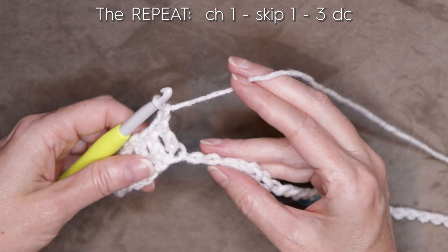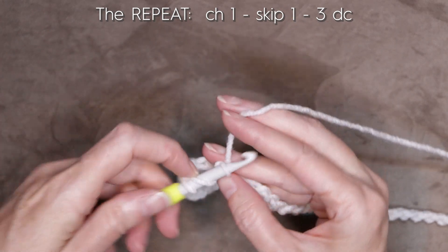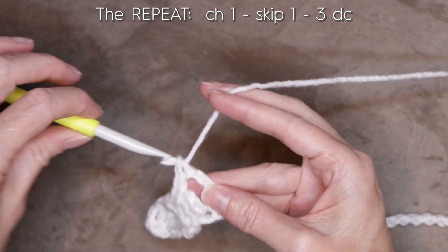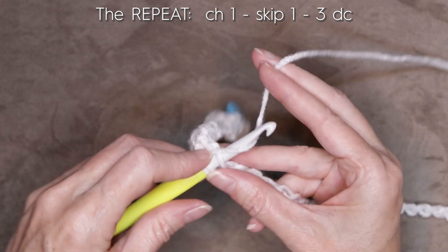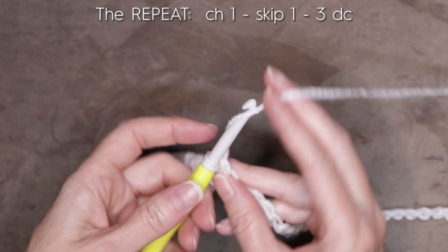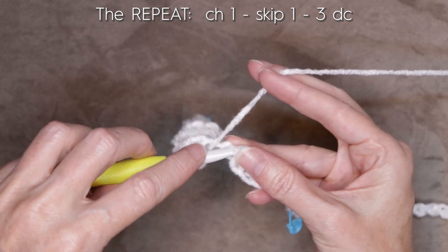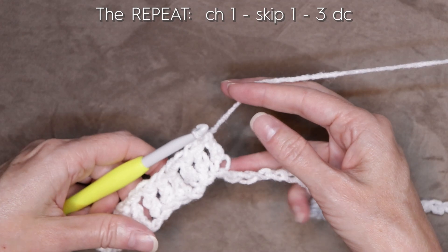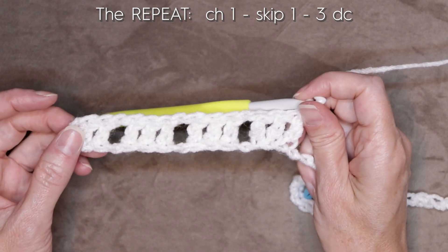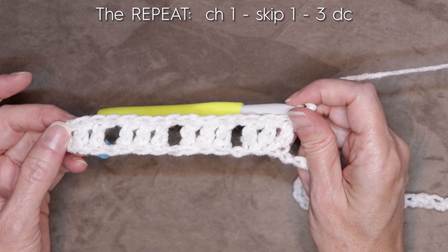We're going to repeat that all the way along this row: chain one, skip one, and one double crochet into each of the next three chains. You can pause the video and keep doing that all the way along your chain, and I'll meet you when you get closer to the end.